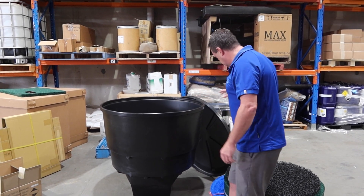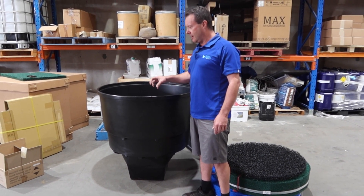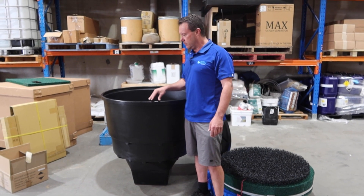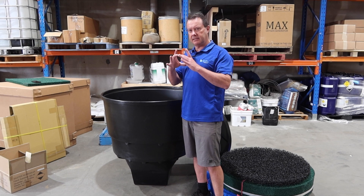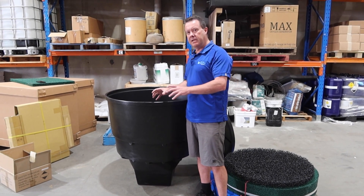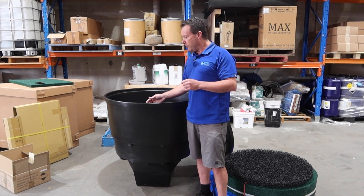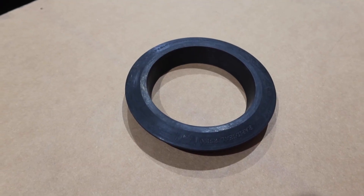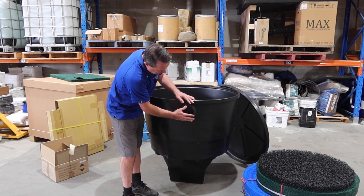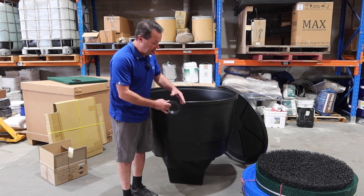Coming back to the filter setup — they don't come pre-plumbed from the factory, deliberately, so customers can do their own thing with plumbing. At the 10,000 to 12,000 litre flow rate, you want at least 80mm outlet at the top of the filter to allow water to flow out without backing up. We supply the unit with a 100mm stormwater tank outlet fitting, and then you put stormwater pipe through elbows or straights in whatever configuration you need.